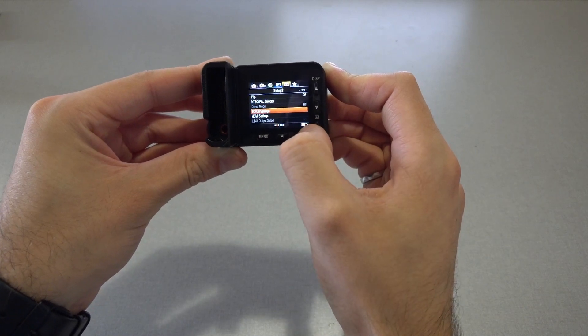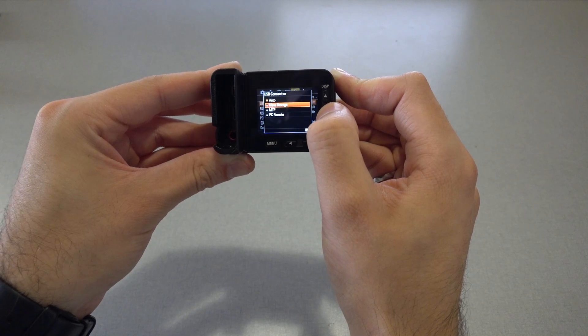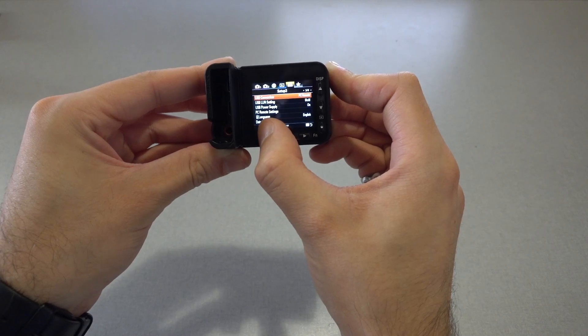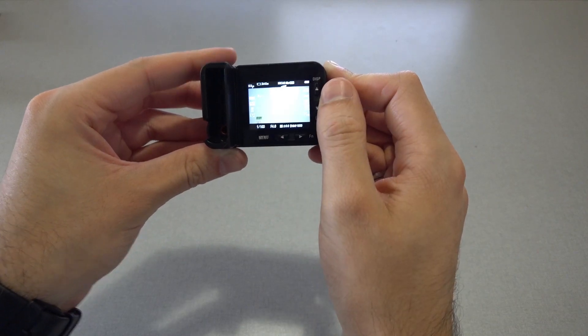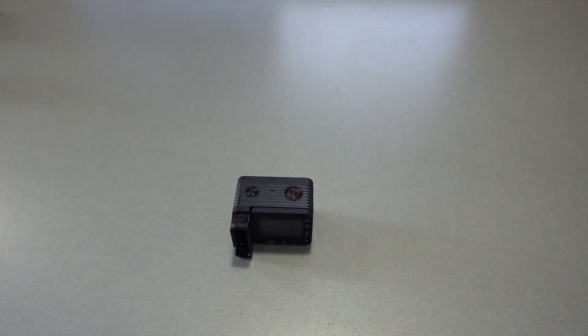Back to the main menu. Then we'll set the USB connection to PC remote to allow this camera to be controlled remotely. With all of those settings set, you can turn the camera off and repeat this process for each of the cameras in your system.